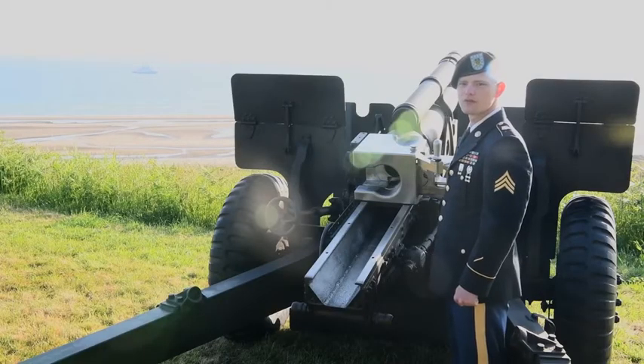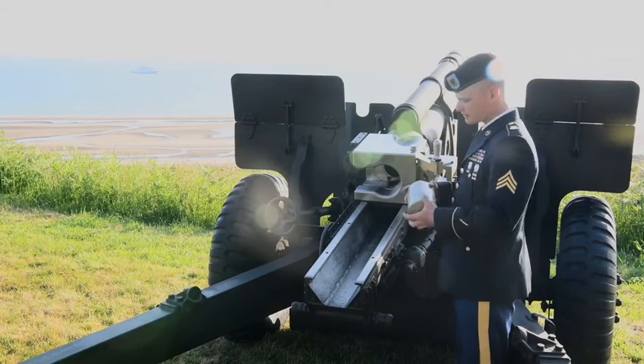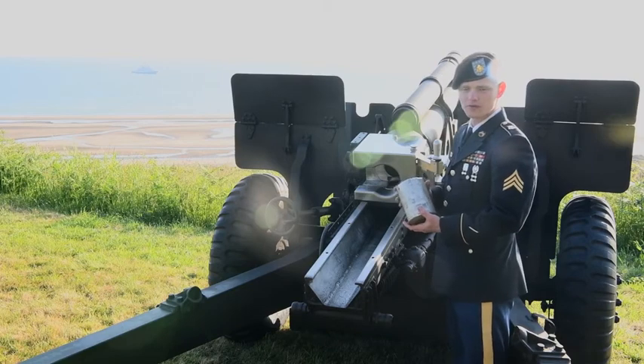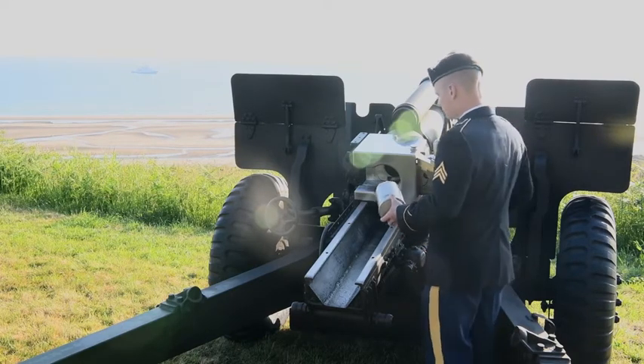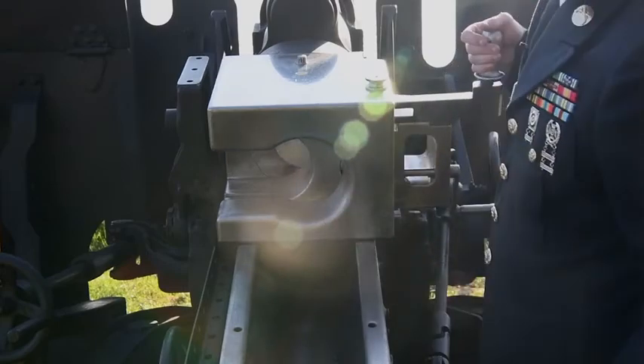When we go to load the first round, we will grab the training round or the round that we're using — for example the blank rounds — and I will come up, ensure it's clear, and then place it in here halfway.